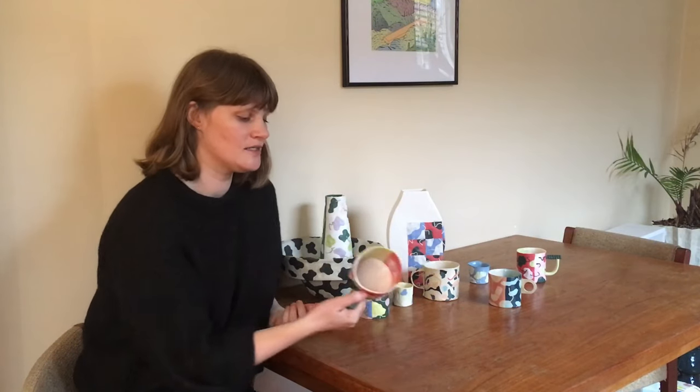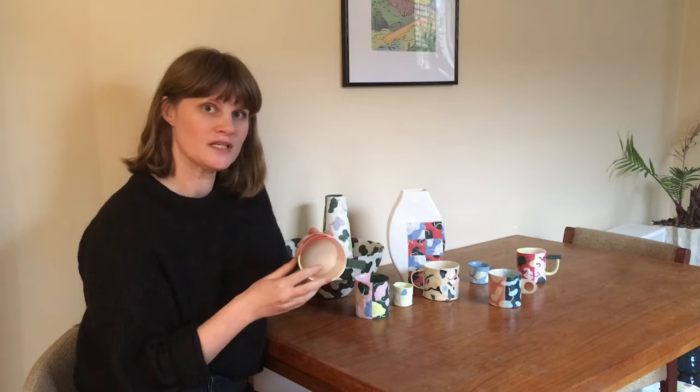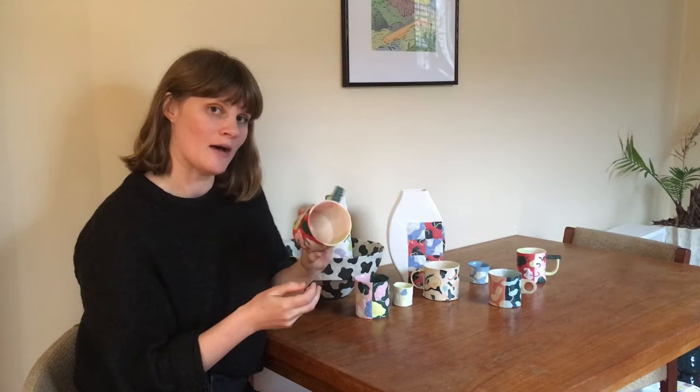Hi, my name is Marita Manson and I'm a ceramic artist from Victoria, Canada. I'm going to be teaching an online workshop through the Ceramic School in March, and in it I'm going to be demonstrating how I create these multicolored porcelain slab cups.